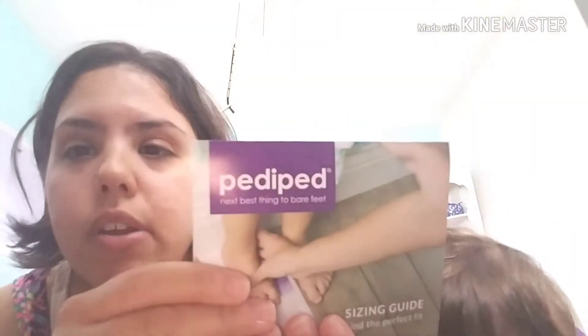I bought this brand of shoe for Terry when he was a baby and I just love them — they have such good quality. When he was a baby they only had the originals right here, and that is the best first shoe, ideal for learning to walk, which she's still not walking. But she was going everywhere with her little walker thing, so she'll be walking soon.